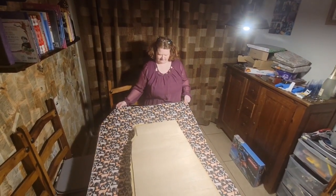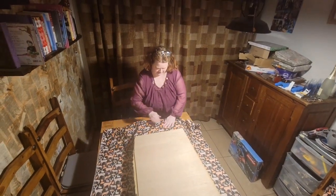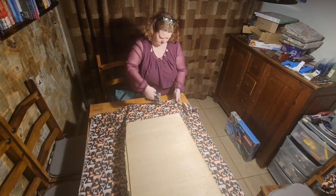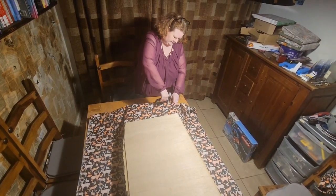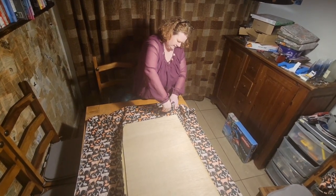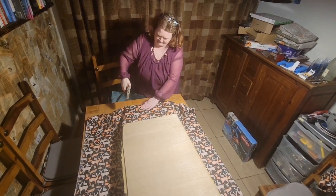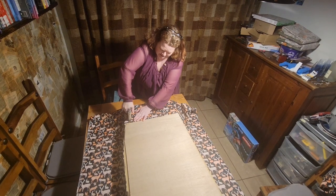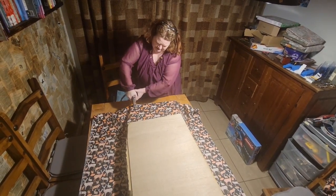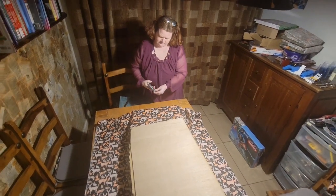I've laid the fabric down nice and flat on the table and I'm going to start just by folding it in. I want it quite taut but not too tight, because you want a little bit of movement in it. So I've got a staple gun and I'm just going to start at this end and attach it — just a few staples at first to hold it in place. And we might be out of staples.